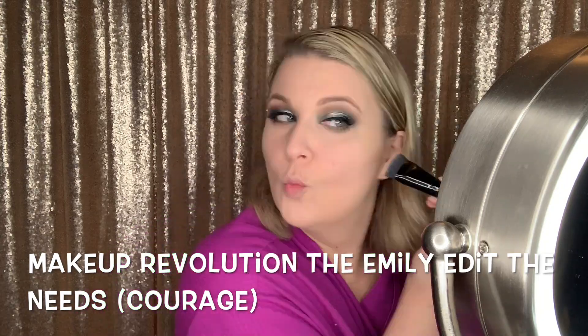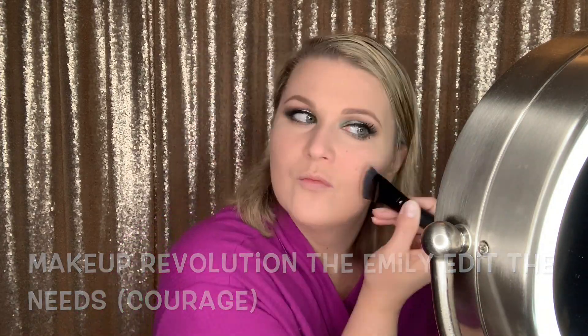Now I'm just kind of sculpting out my cheekbones a little bit with the shade Courage from the Emily Edit Denise Palette, and also my jawbones — trying to make myself look a little bit slimmer. Also around my hairline. I'm a little heavy-handed so I had to bring my sponge back in. A little bit of contour on my nose, but not a lot.